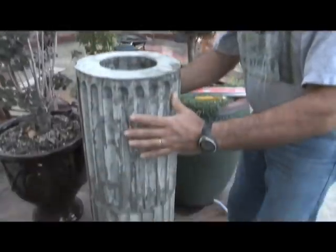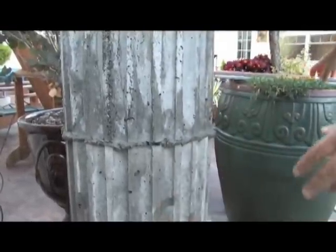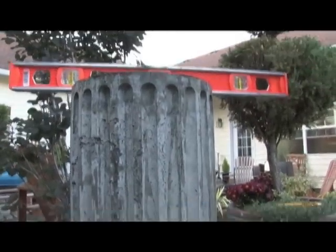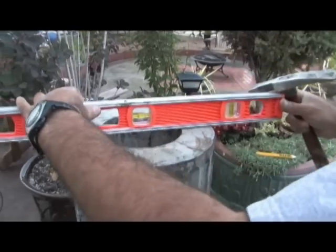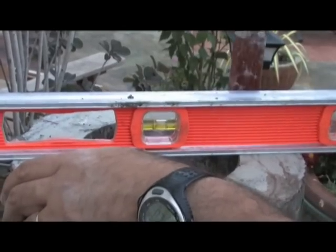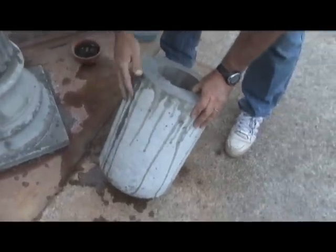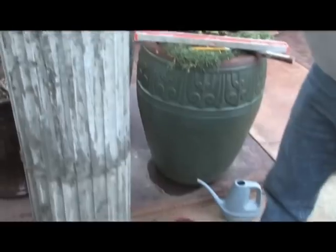Drop it and everything here is nice and lined up, flush — and we'll check for level. This is level like this, not quite in this direction. That's the straight segment again; it has one seam here, so I'm going to put it also against the house. I added some water to it and I have fresh mortar here, just put it in place.